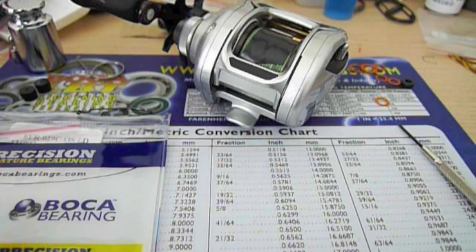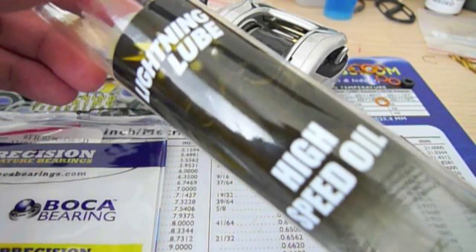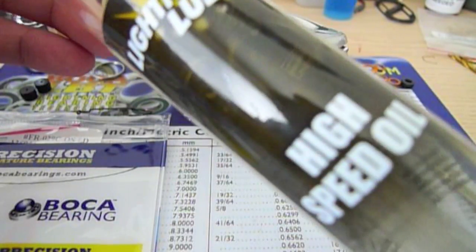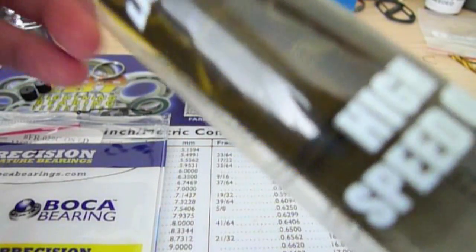And of course you're going to need some bearing oil. This is the one I like to use — it's the Bokeh Lightning Lube High Speed Oil, specially formulated for both stainless steel and ceramic bearings. It has a low viscosity so it allows the bearings to spin at very high speeds, which makes it very good for reel spool bearing applications.